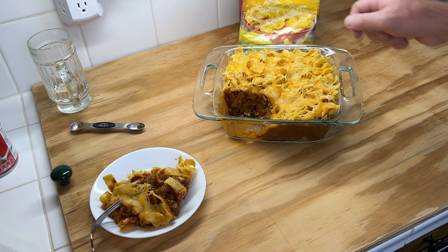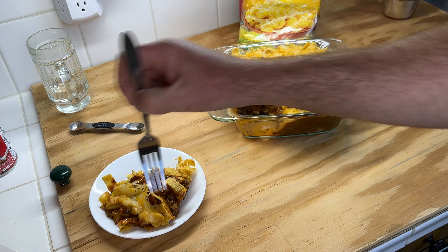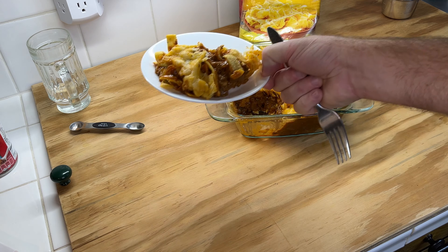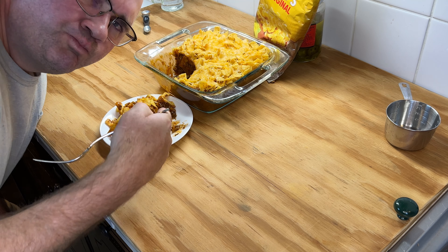That's how it looks in the middle. Everything stayed together really well. So let's go ahead and give it a little taste. Can't wait. Delicious.